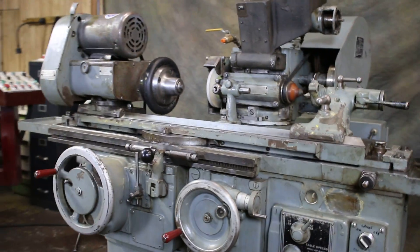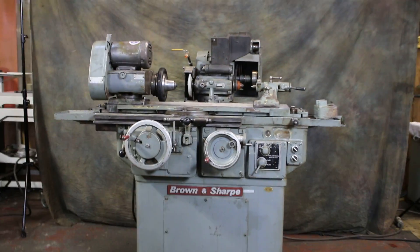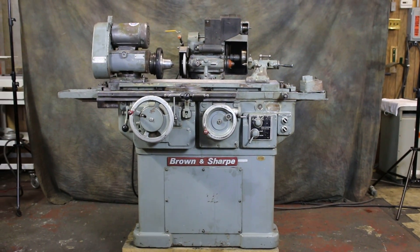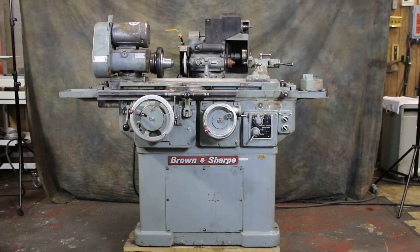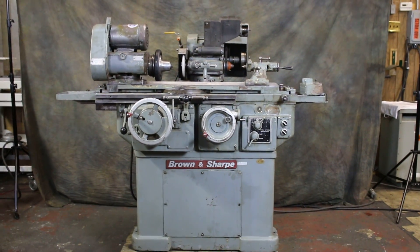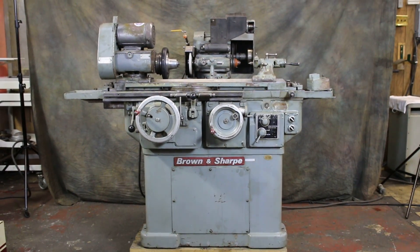That covers everything. It's a Brown and Sharp — nice little grinder. It uses seven-inch grinding wheels with an inch-and-a-quarter bore, like on a small surface grinder. The ID attachment uses a different belt. When you want to use that, you obviously have to take the tailstock off. You swing the ID attachment down and there's a different pulley in there, along with a flat belt that goes on the spindle.